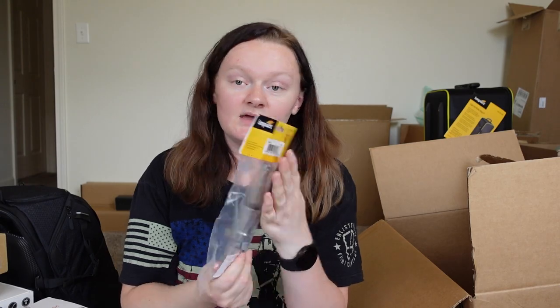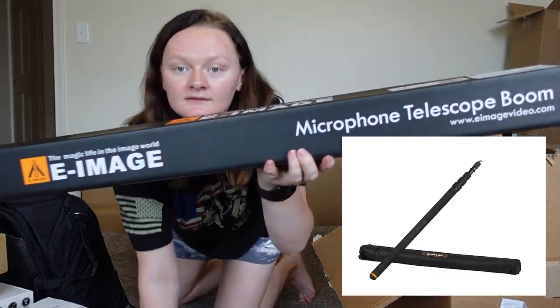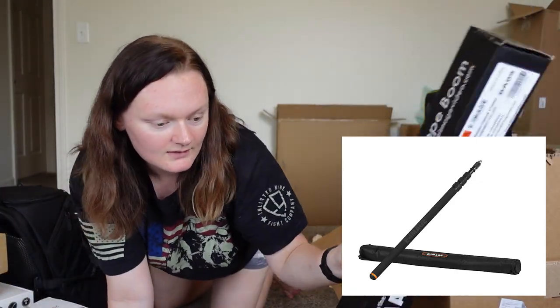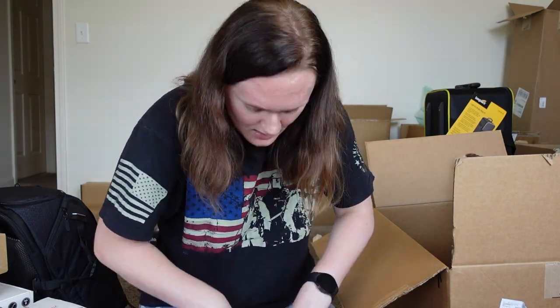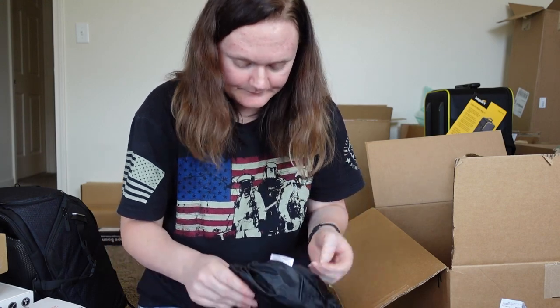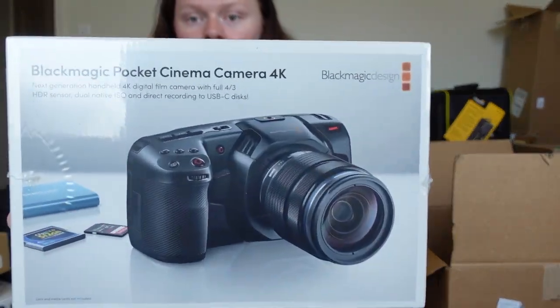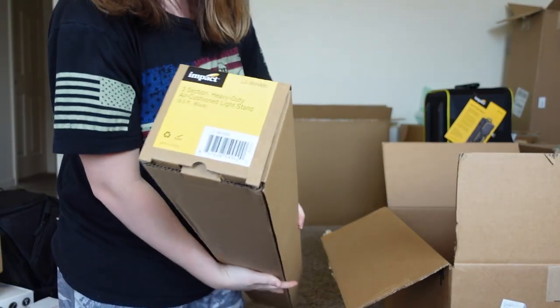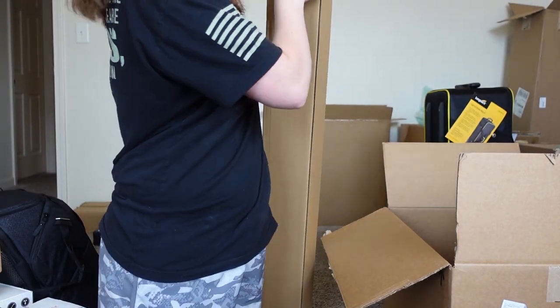Junior pin to baby pin adapter. Microphone telescope pole — not gonna open that. I think it has to do with lighting and stuff — oh, it is lighting, you get filters and stuff. On the inside — camera — this is the Blackmagic 4K camera. Three of these heavy duty air cushion light stands.